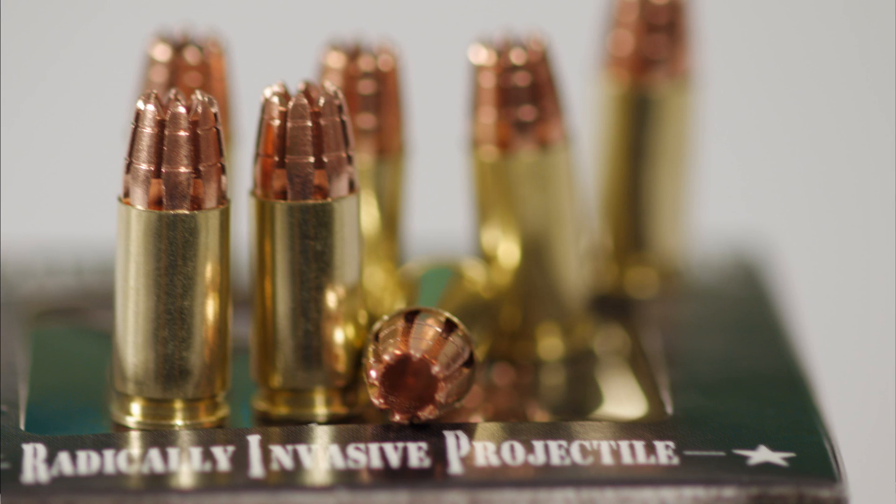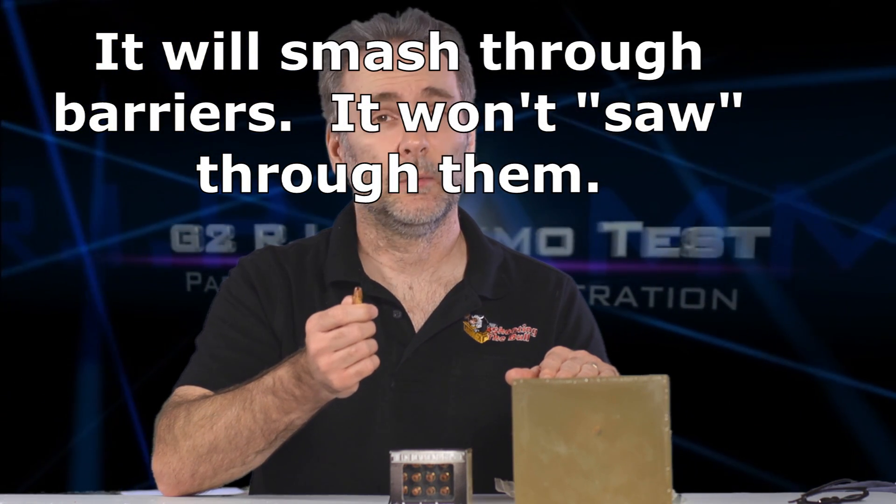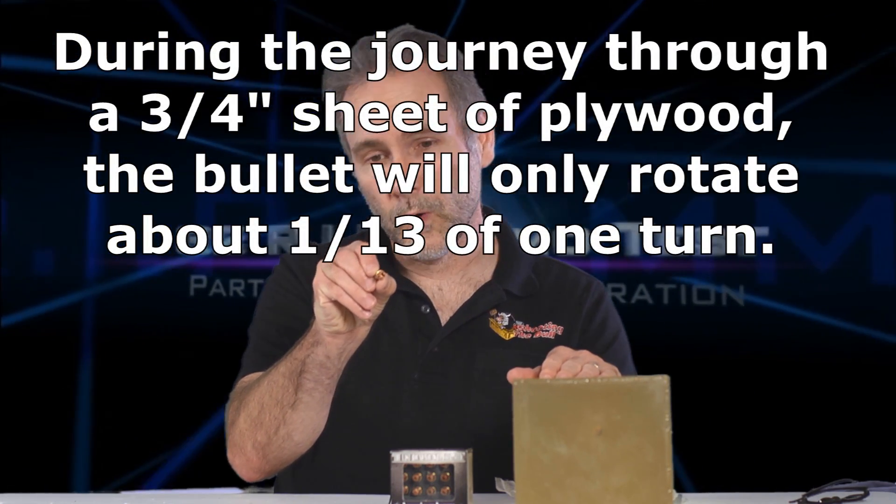One of the claims G2 makes is that if you look at the front of the bullet with the tiny little spikes, it will act like a hole saw and just saw through barriers. I can tell you right now that's absolutely not what it's going to do. It can't saw through a barrier because the twist rate of a nine-millimeter pistol barrel is about one twist per ten inches, so the bullet would have to travel a full ten inches before making even one rotation. Going through three-quarters of an inch of plywood, it's probably only going to rotate maybe one degree or so. There are a lot of claims on their site that I think are way overstating their case.